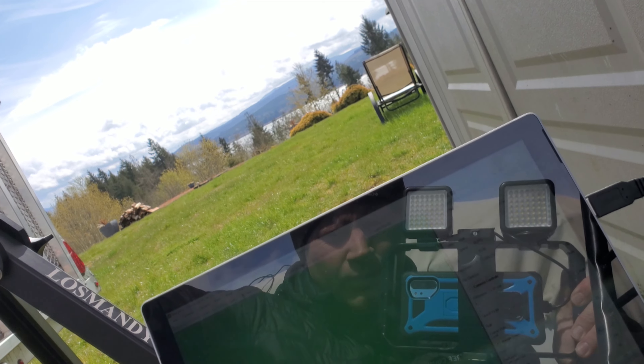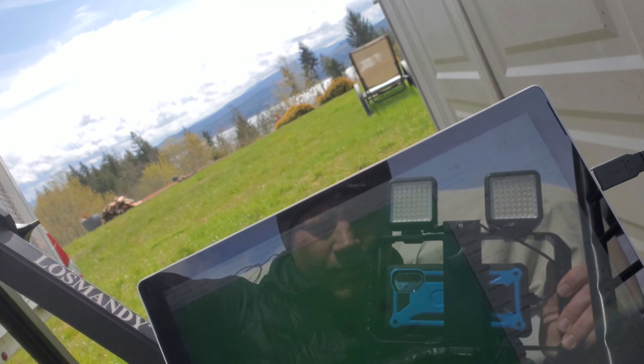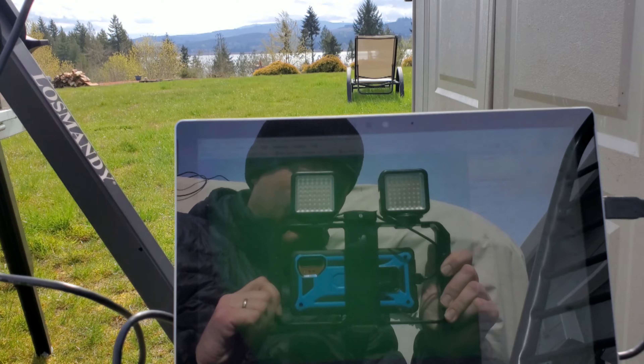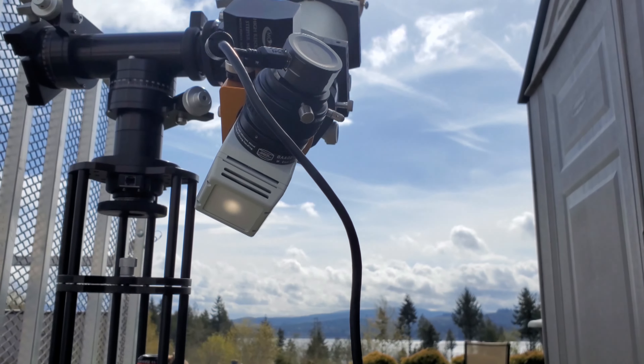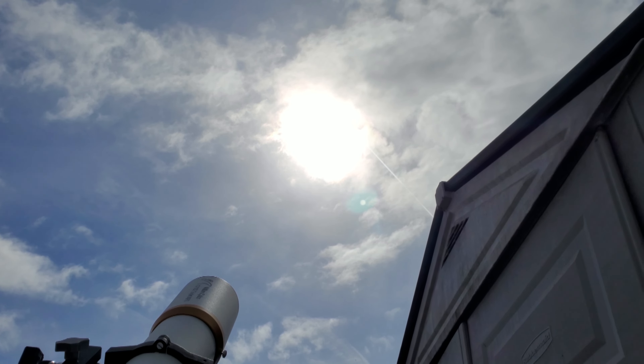Just a quick initial impression: I do have regular white light solar filters, but compared to this solar wedge, I'm not sure how well the sharpness of the sunspots is going to show through in the video. But when you're looking with an eyepiece, it is amazingly sharp — the sunspots are just spot on, totally crazy good-looking. Anyway, that's the setup with the little clouds we're looking through right now.